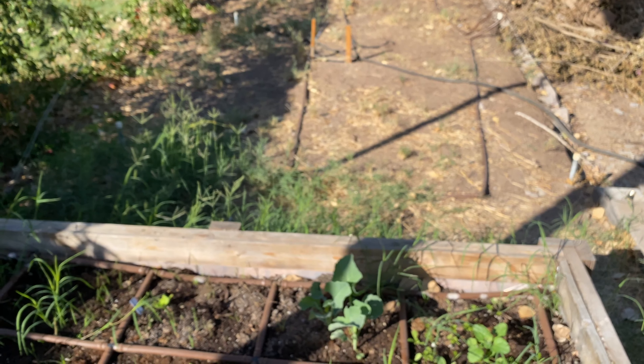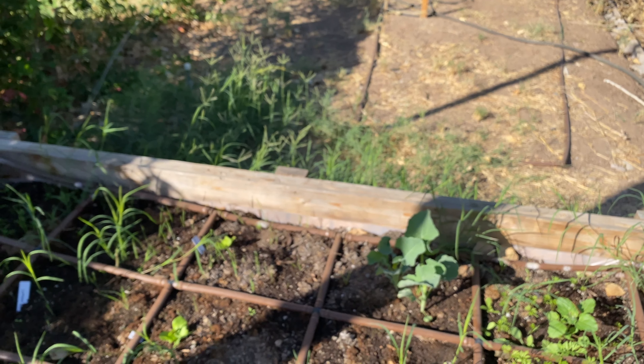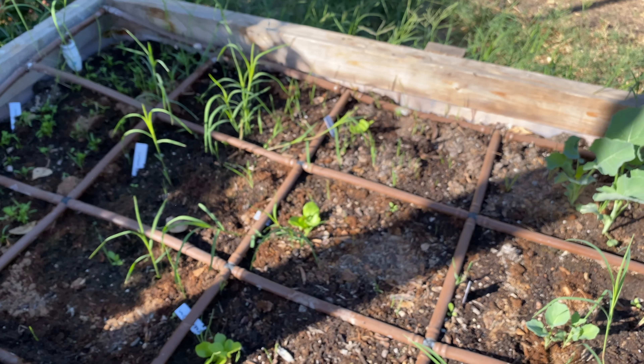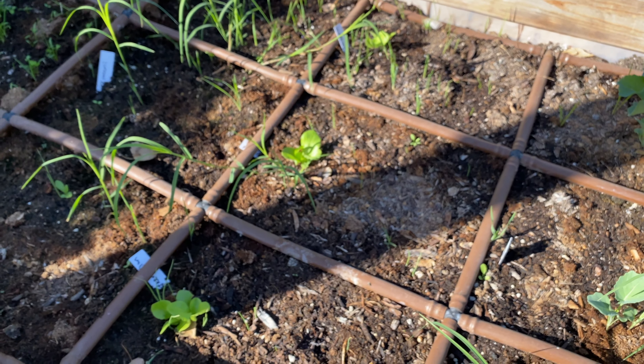We've got some radishes over here. So we planted ourselves some broccoli, some lettuce, and some chives. It looks like we do have some stuff going on here.